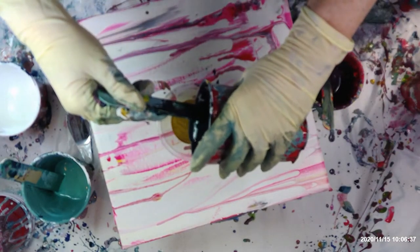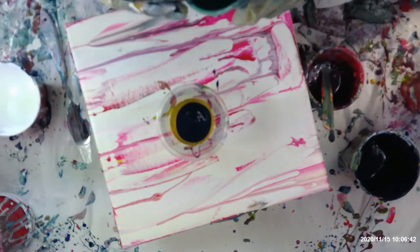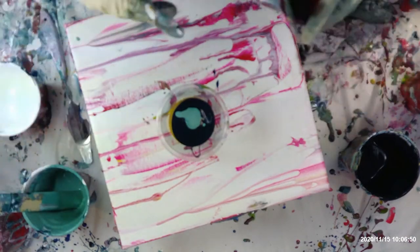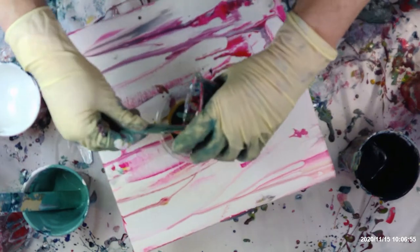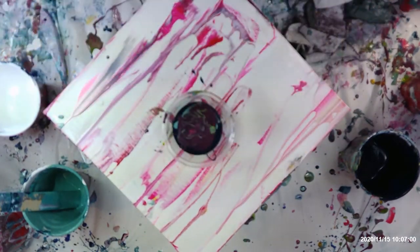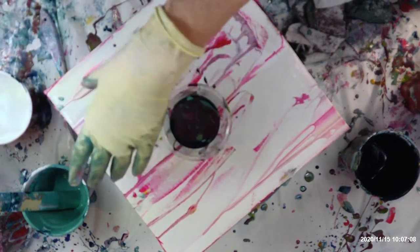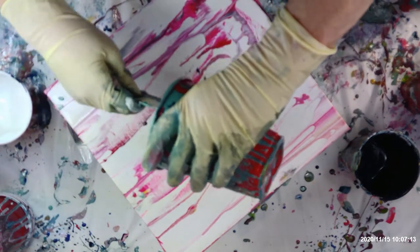I absolutely love navy — navy and everything. This green color goes so good with that. I'll put a little bit more plum color in it. I don't think I did put plum in it already, so I do want to use that plum up. There it is. And I'll put a little bit more of this green — I'll use this green again and just dump it in here.